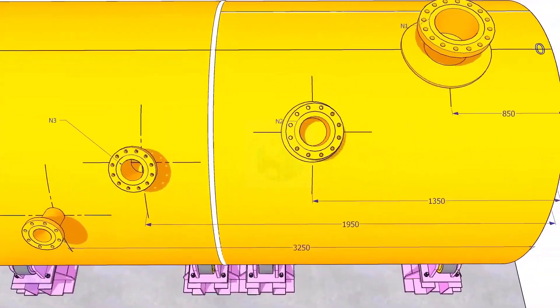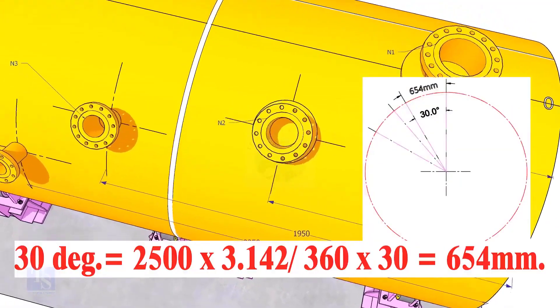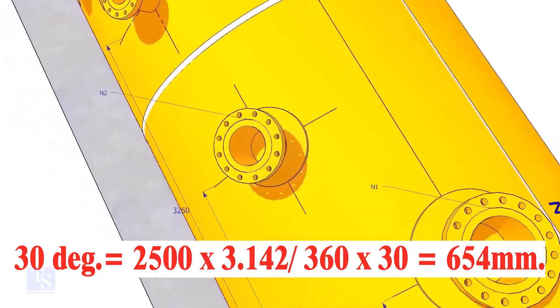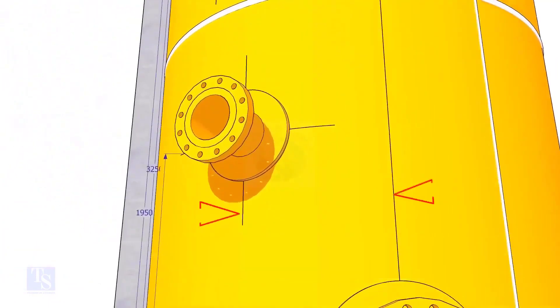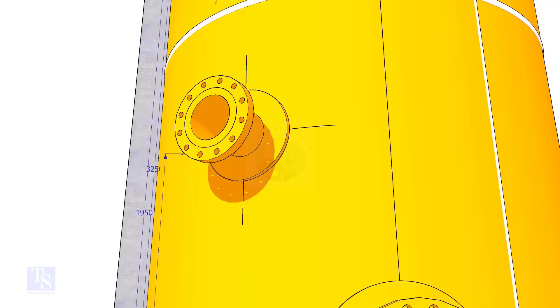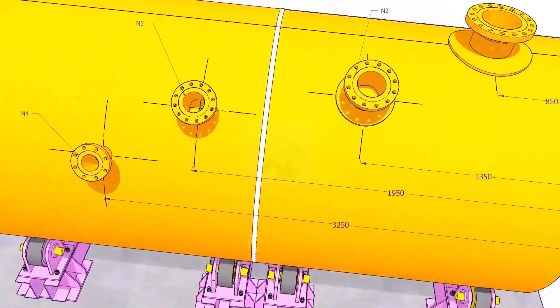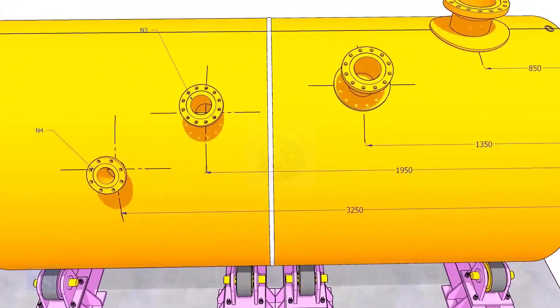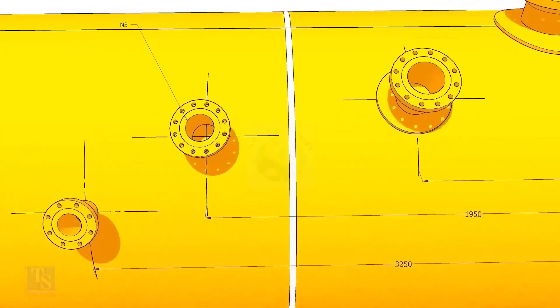Let us mark the center of nozzle N2. It comes on 30 degrees anti-clockwise. Convert 30 degrees to arc length. Mark this dimension at two locations as shown and draw a line. Draw an arc of 1350 millimeters from the edge of the shell, intersecting this line. This point is the center of the nozzle N2.